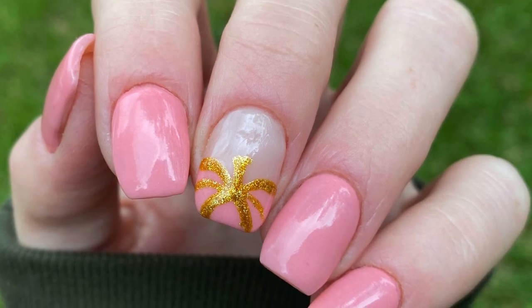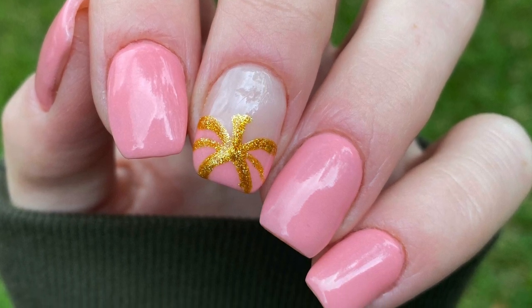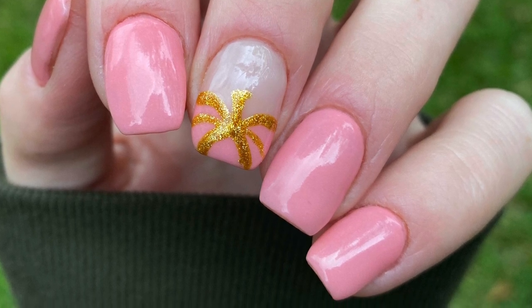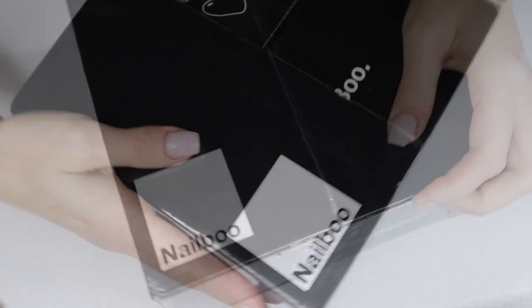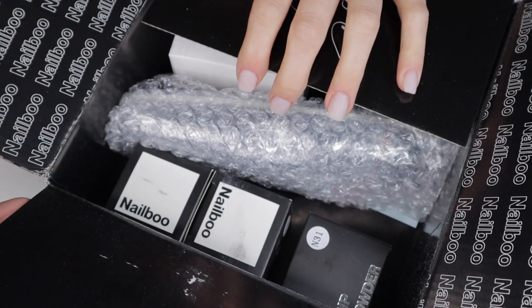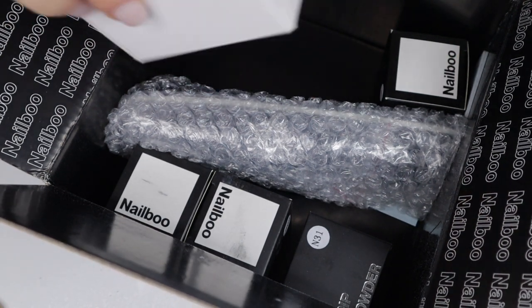Welcome back nail queens! Today I'm excited to show you this pumpkin manicure and how I color blocked it, plus I have a new review from a brand I've never tried before — Nail Boo. They offered to send over this package of goodies, I suggested a YouTube video, and they said yes, so here is my YouTube video of their stuff.